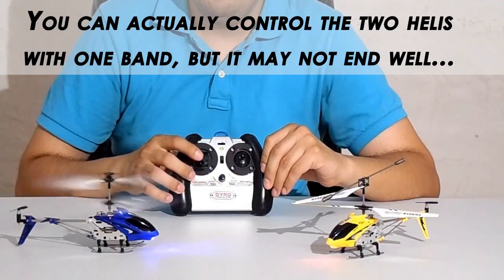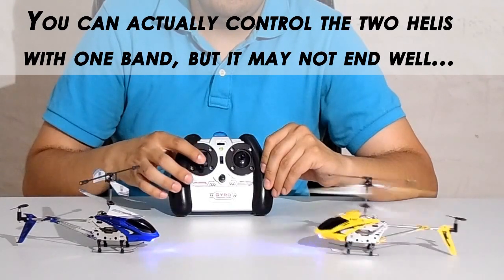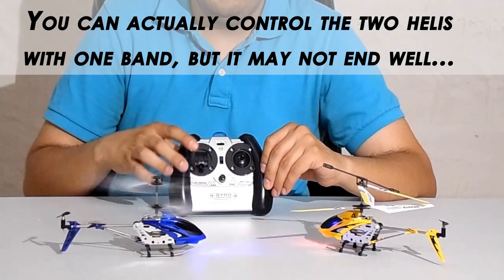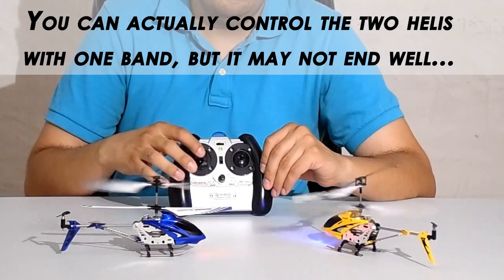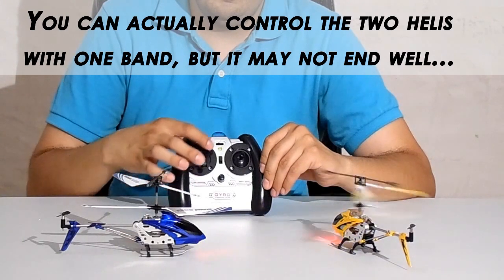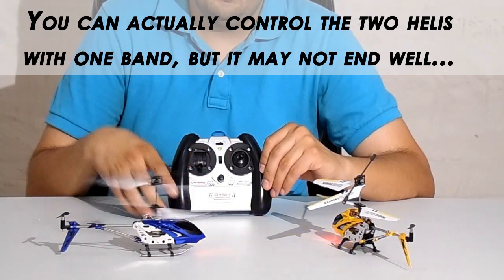Next is the band selector button, which is a switch at the top of the transmitter. In the version I have, the transmitter has two bands. Each one serves you to control a different S-Model 7G with the same transmitter. So you can basically control two helicopters with the same transmitter that you receive inside the box of your helicopter.